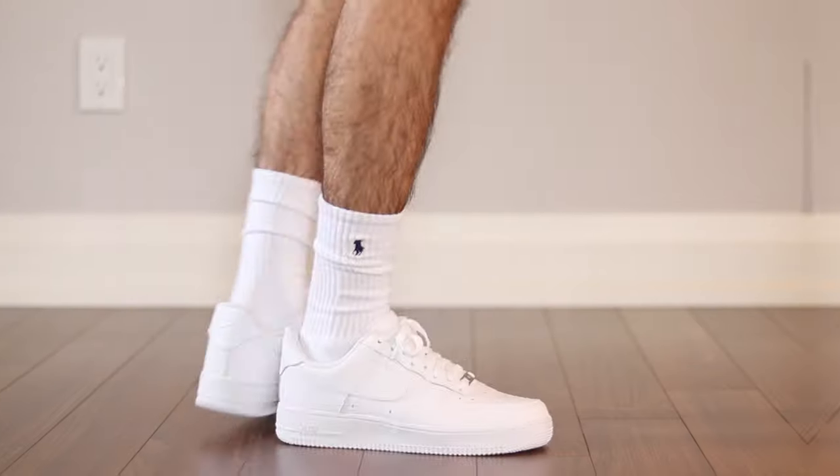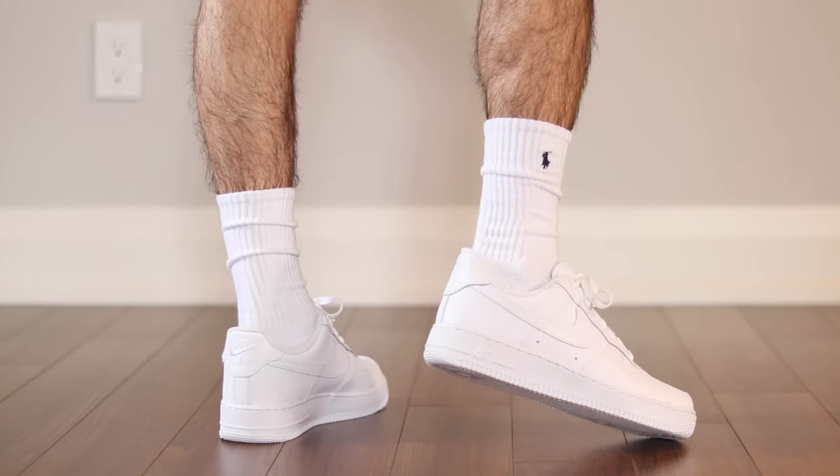In this video we are going to be styling five great sneakers for summer, so let's kick it off with the Nike Air Force One. This shoe right here never goes out of style, and for that reason I always grab myself a new pair every spring and summer. My favorite part about it is that it goes with everything, which allows me to wear it with fun colors like you guys are seeing here.